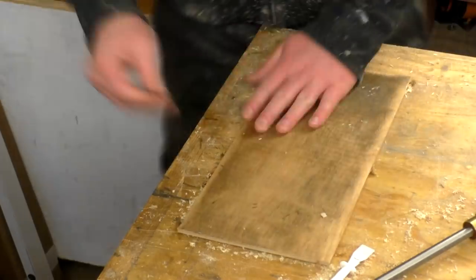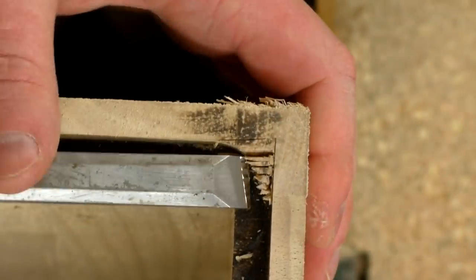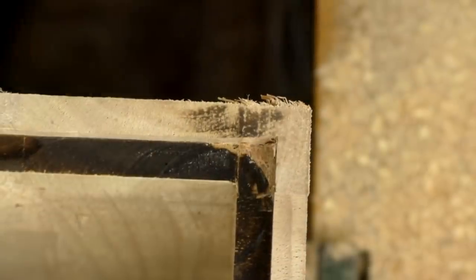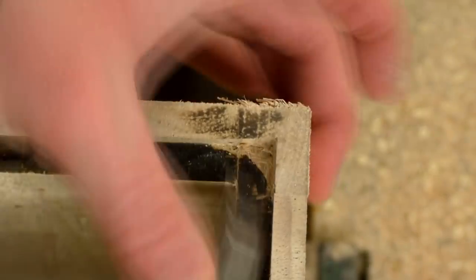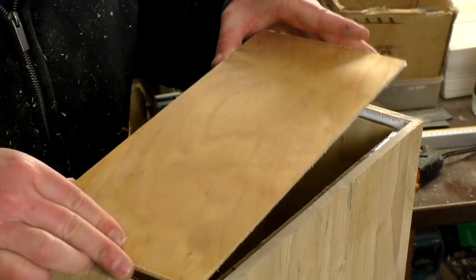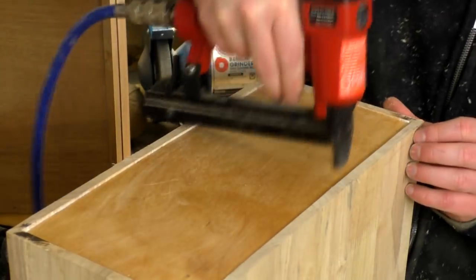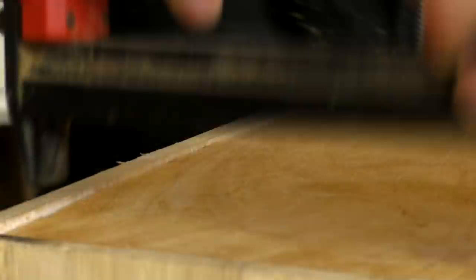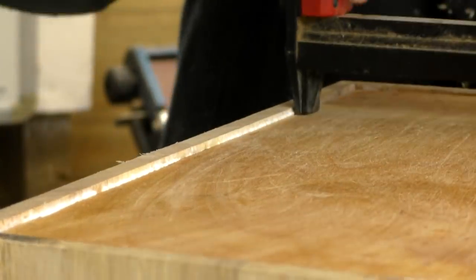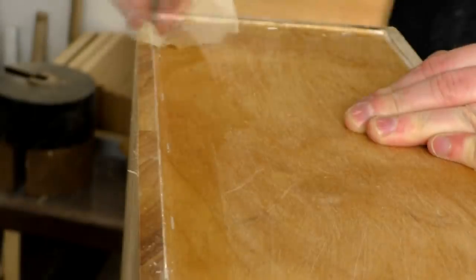This face would be on the inside of the drawer so it didn't really matter that it was a bit dirty. I needed to chisel the corners square before I could fit the back panel, as the router bit obviously left rounded edges. Then I could glue in the plywood back. I used my air stapler to secure the back, and then wiped away the excess glue with a damp cloth.